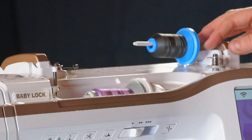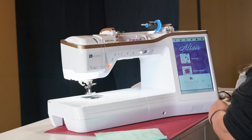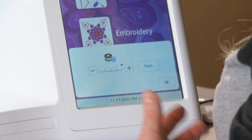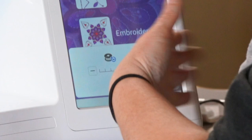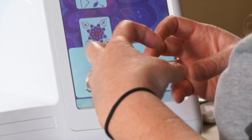Once you have this all connected, you push in the little mechanism and you can see on the screen it says it's in bobbin winding mode — and again, all this can happen while you're embroidering. There's a dial for how fast you want to wind; you typically want to go all the way up to the top and then back it off one. You don't want to go too fast as you can overstretch your thread. Then you just hit start and it begins winding your bobbin.